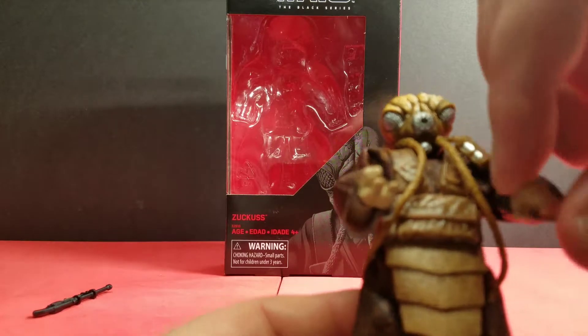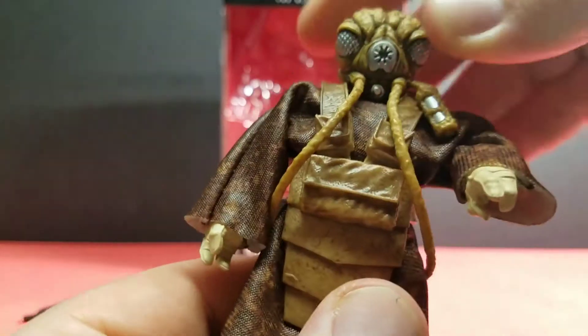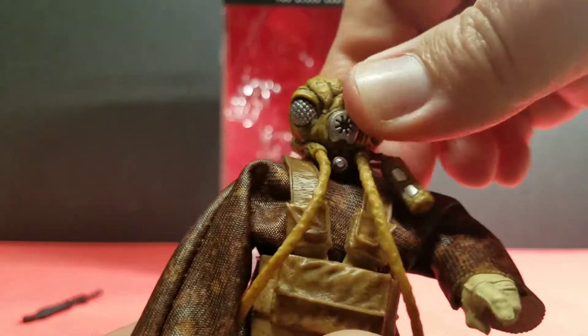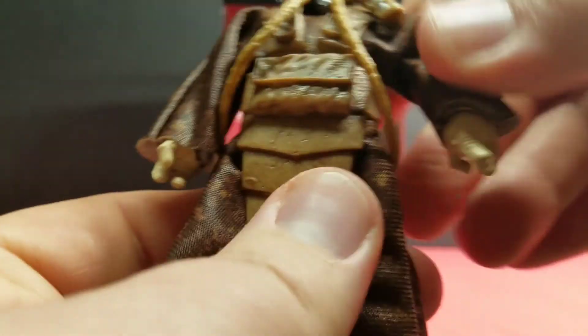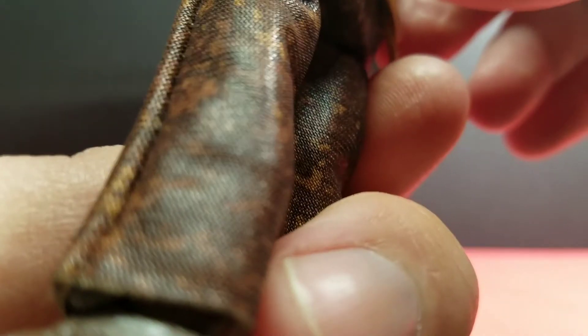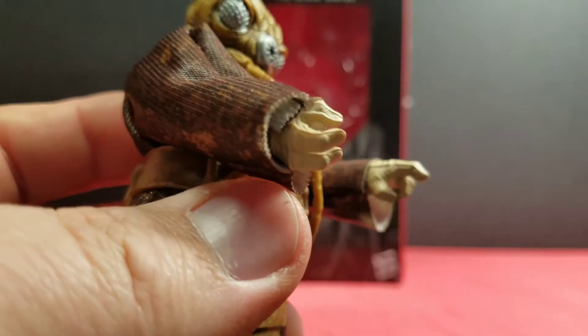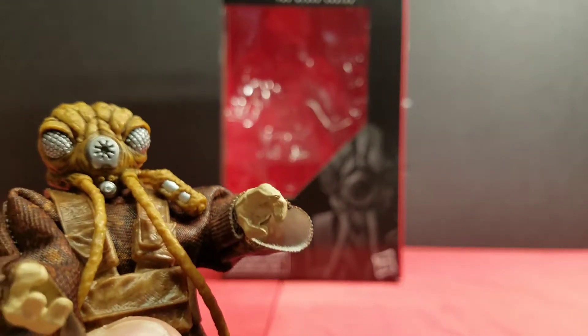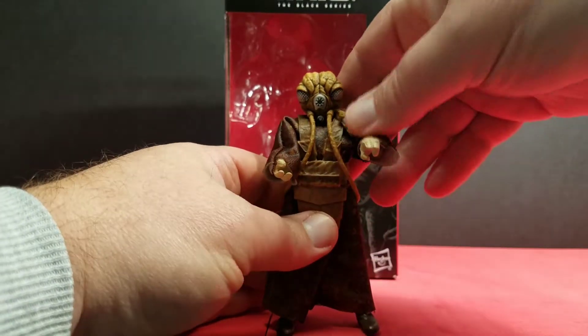Quick look at articulation: he has jointed elbows that work really well, wrists that swivel and rotate, and shoulders that rotate — though somewhat hindered by the outfit. His head turns side to side and slightly up and down. He has double-jointed knees with full articulation, and swivel ankle rotation. Pretty good articulation overall even with the cloak. He has three fingers, so posing him with the gun is a bit limited, but he holds it naturally like in the movie.